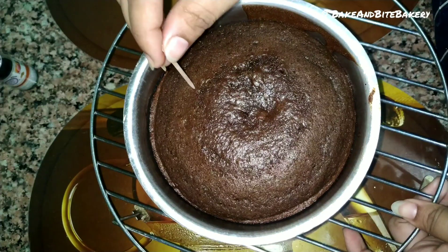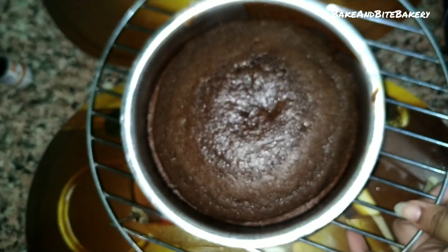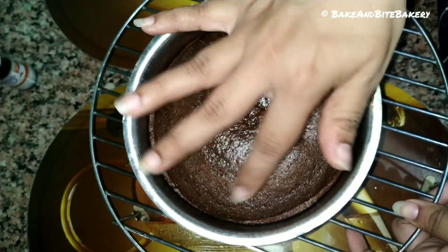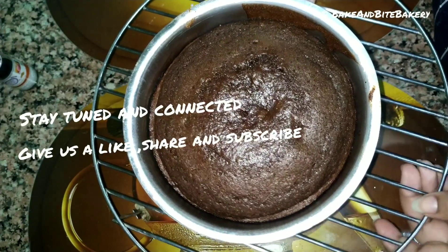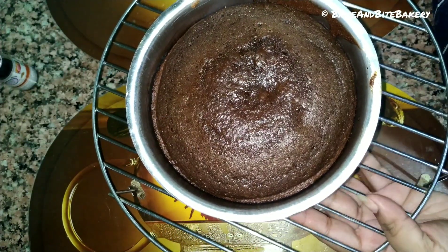My cake is ready. See the toothpick comes out very clean, and look at the softness of the cake — it is bouncing back. As you can see, it's a very soft cake. Now I will keep it on the cooling rack to cool down.